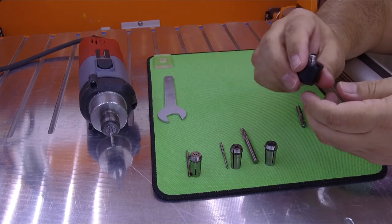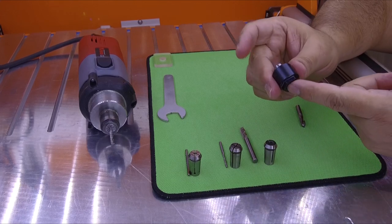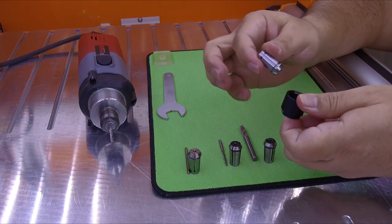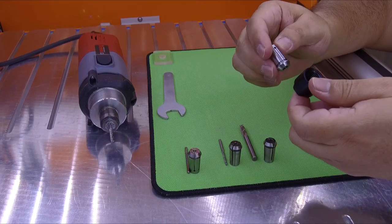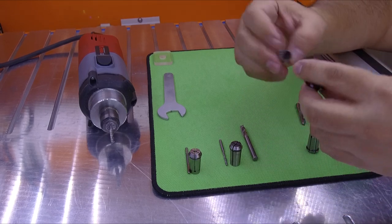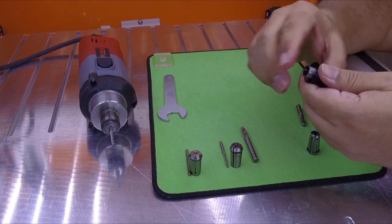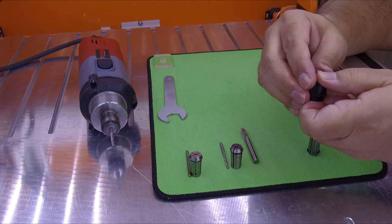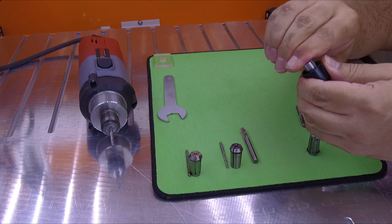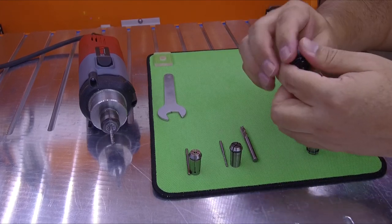Now, how do you get the collet out if it's hard to remove? What I do is put my finger here, press it, and then move it side to side, and sometimes it comes out. If it's very hard to take out — let me try this one and see. Oh yeah, this one is much harder. If I try to take this out I can do it, but it's hard. And when you put it back, it's also hard.